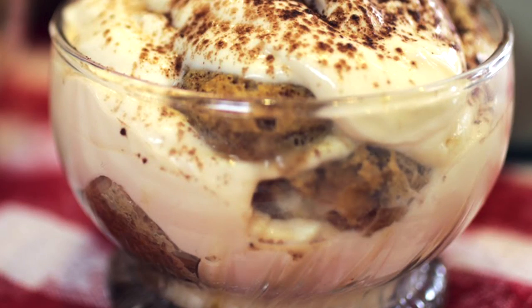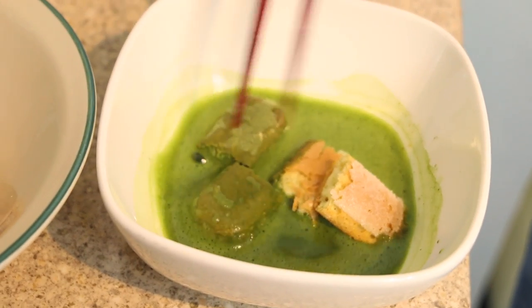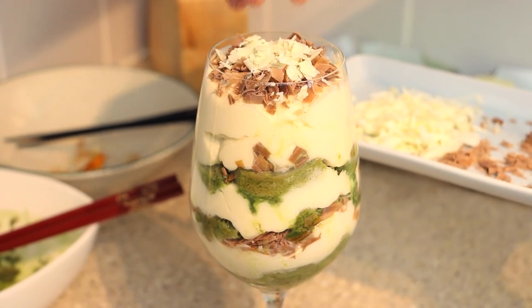Hi everyone and welcome again back to my home kitchen. I'm very excited today to bring you my first ever dessert recipe. Today we're going to make green tea tiramisu. Instead of using the typical espresso or coffee, we're going to incorporate green tea powder, and I'm also going to be using white and milk chocolates. I hope you enjoy this video. Let's crack on.